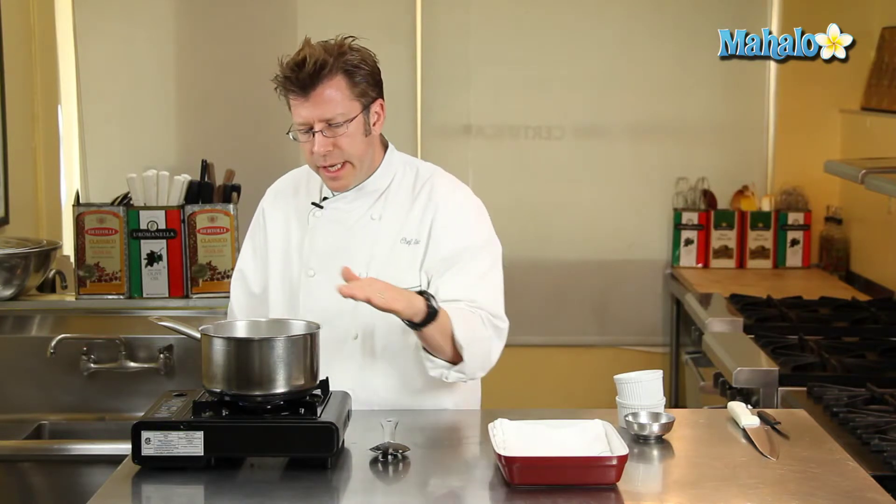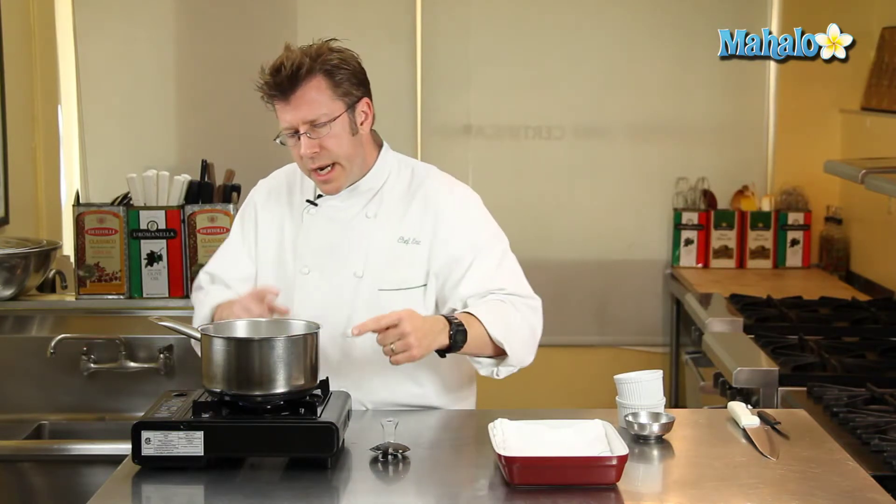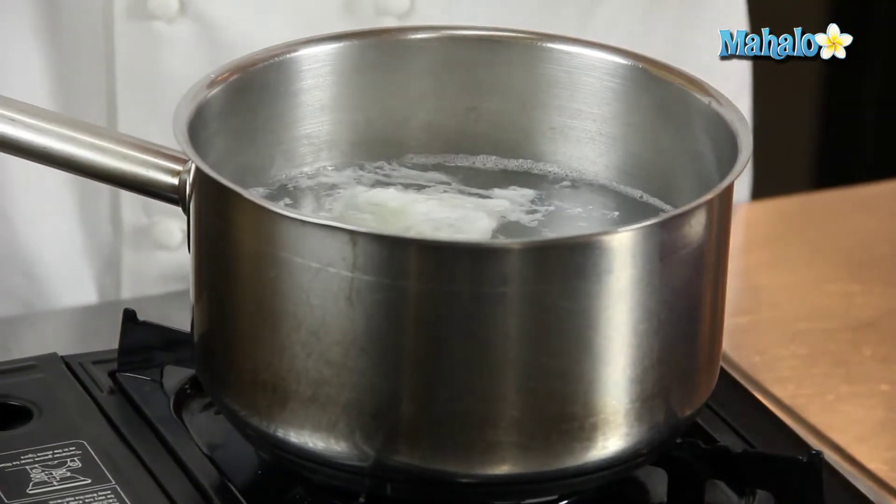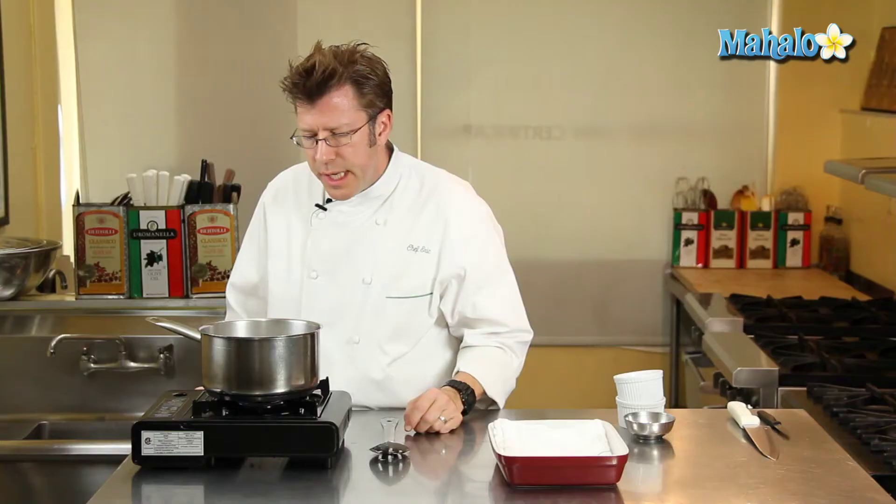As long as you have this good head of steam — like you can see here — and the water is kind of circulating, with little bits of white circulating around in the water, you know that the water is moving around due to the heat from underneath the pot. That's absolutely fine.